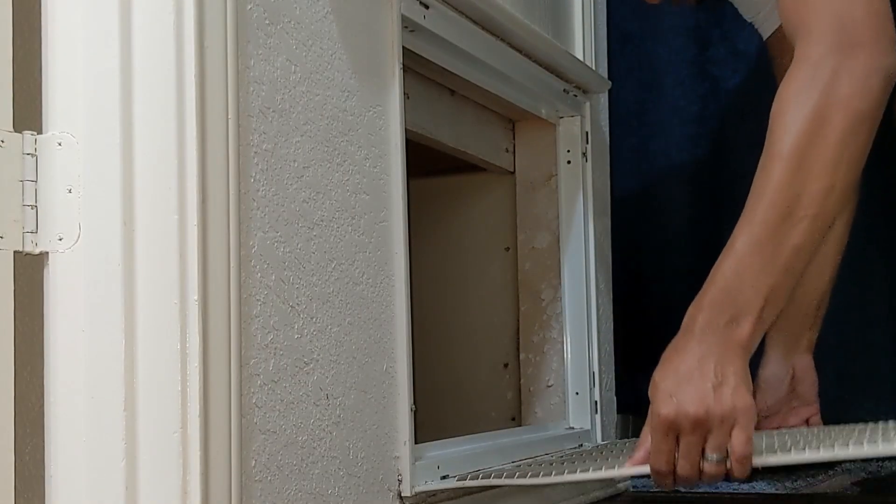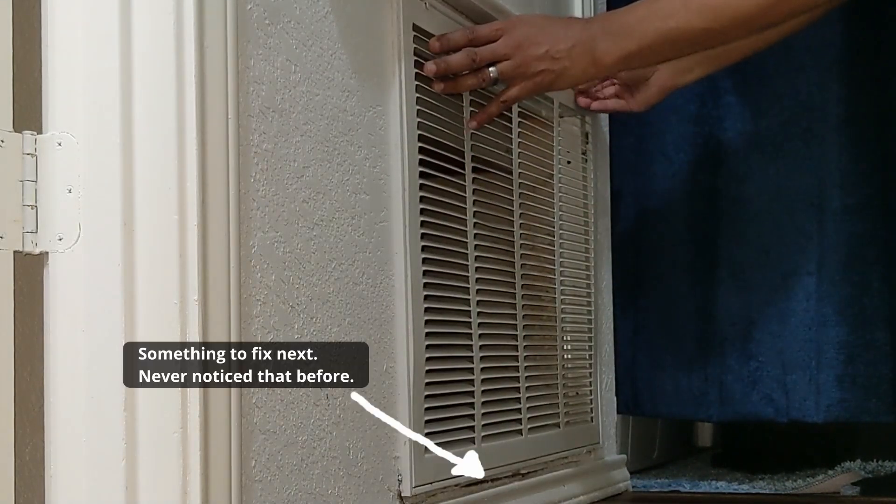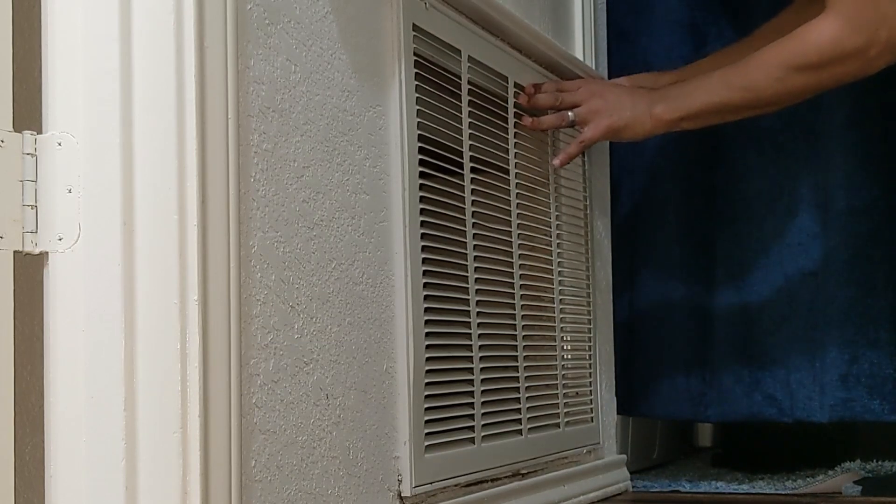I noticed when I was putting this vent back on, there's a tear in the drywall right there. I guess that's something I need to fix — or something I will fix.